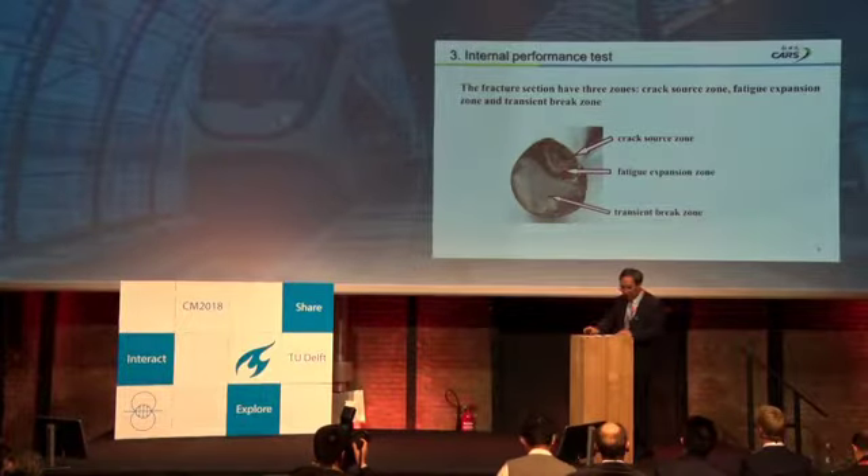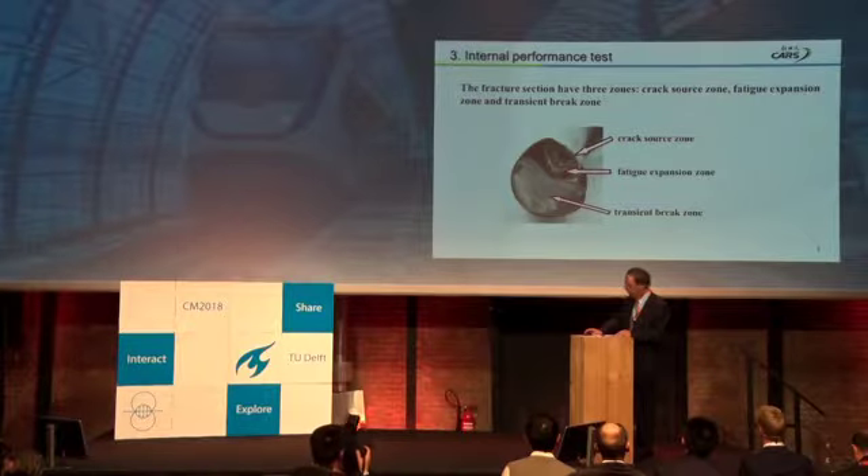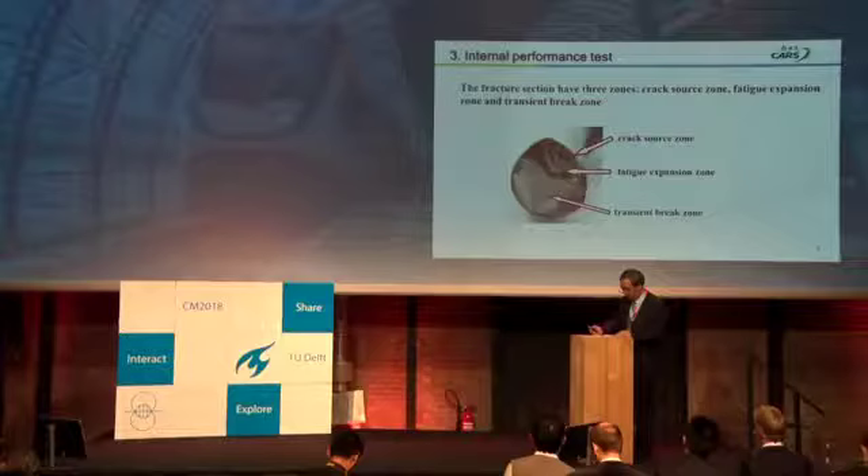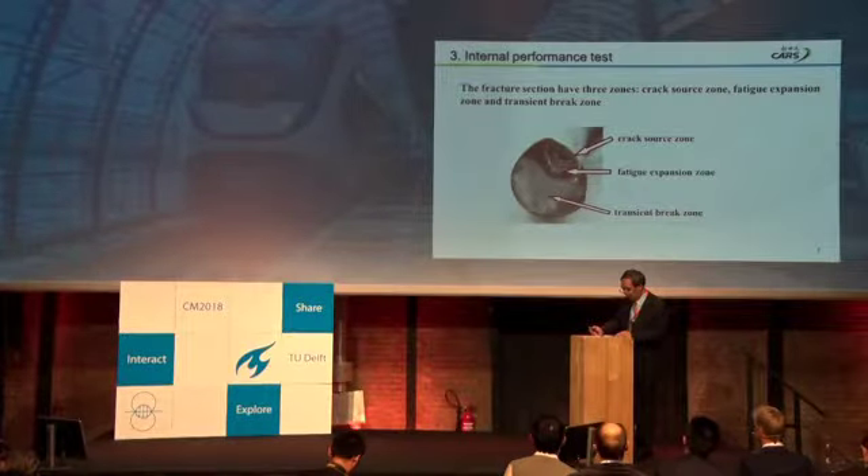We performed fractographic analysis on the clip. We found the fracture section has three zones: the first zone is the crack source zone, the second is the crack expansion zone, and the third is the final fracture zone.